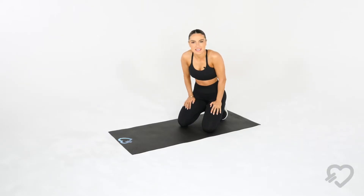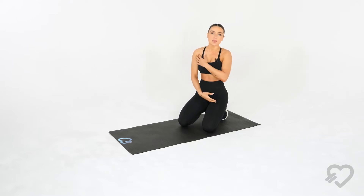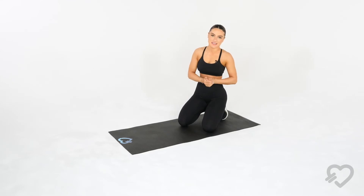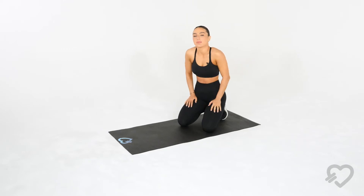Commandos are an absolutely amazing exercise that's going to help you target your core, your shoulders, your forearms — absolutely everything. It's just such a universal exercise. It's going to help you strengthen, help with your stamina, and also help with resistance.